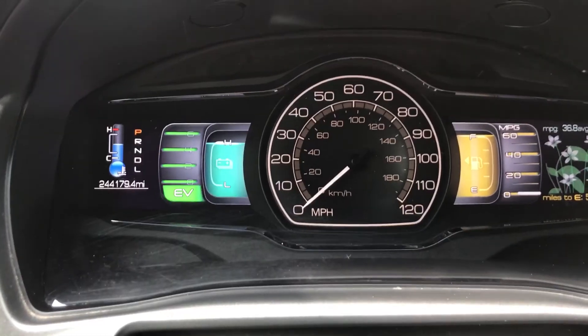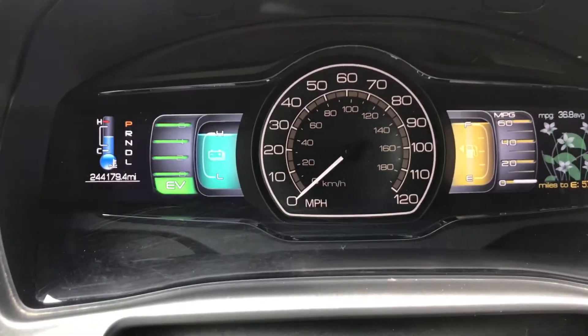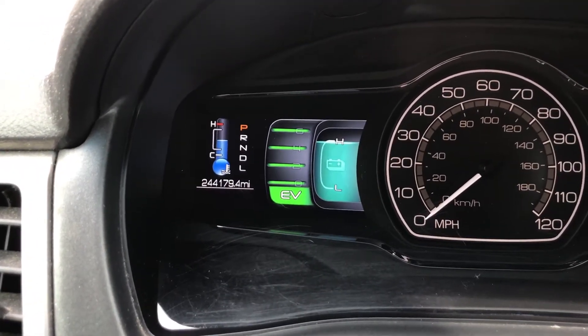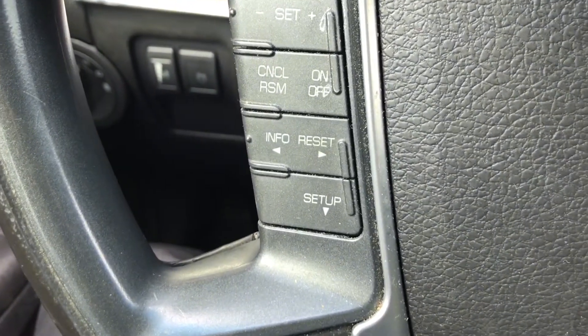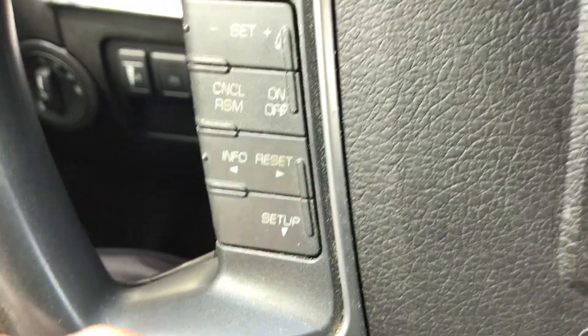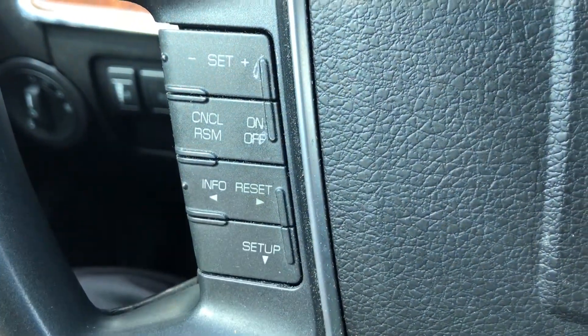The vehicle can be in the on or running position for this. We'll be viewing the on-screen display to the left-hand side here and using the keys on the left-hand side of the steering wheel — the corresponding arrows: left, right, and down.